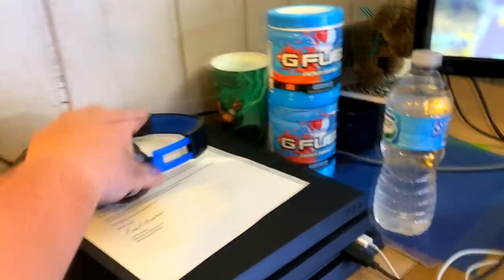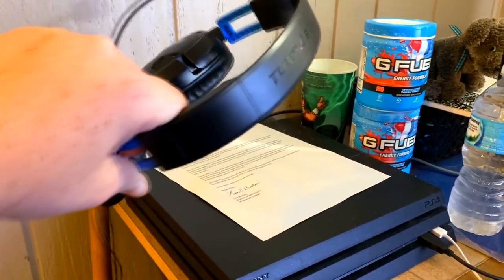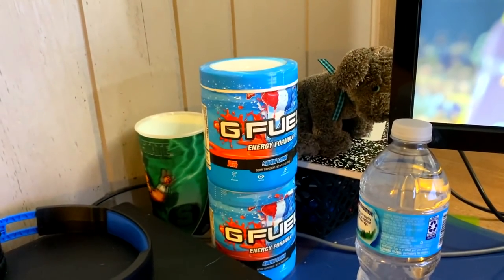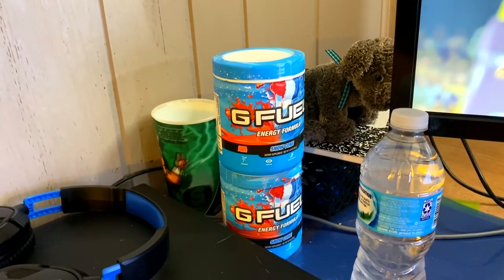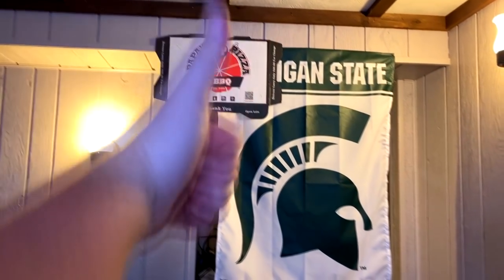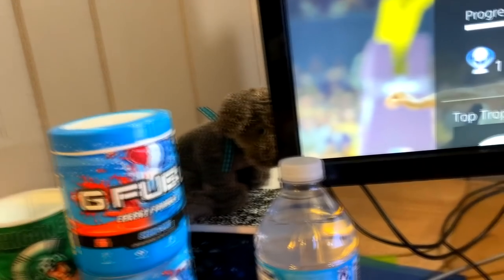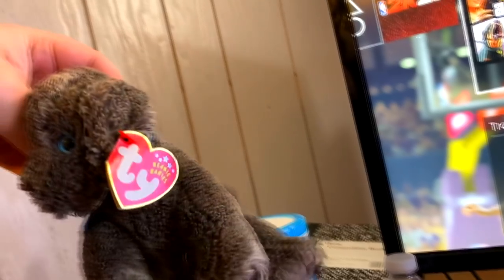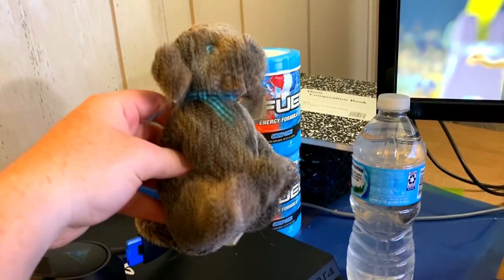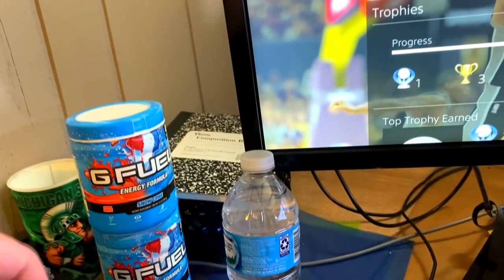Here's my PlayStation 4 Pro, and just a random headset I use — nothing too expensive or high quality. And yes, I do drink G Fuel; it's a healthier alternative for caffeine and energy. I have a Michigan State cup here, some other Michigan State stuff. RIP Papa's Pizza — none of you know what I'm talking about, but rest in peace. And there's a beanie baby here — it's worth absolutely nothing, just here to vibe.